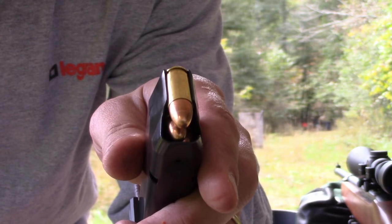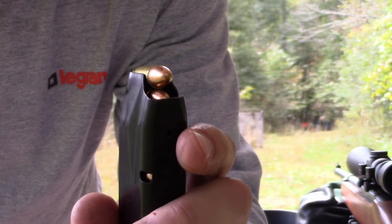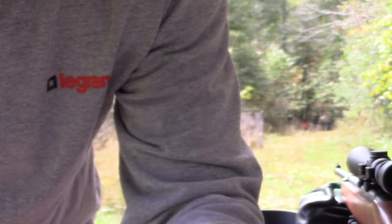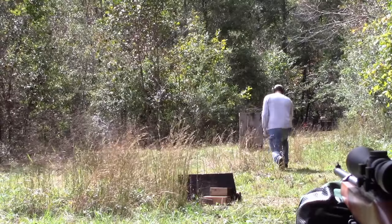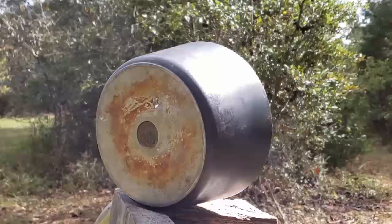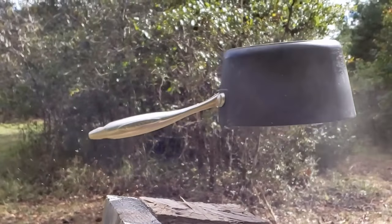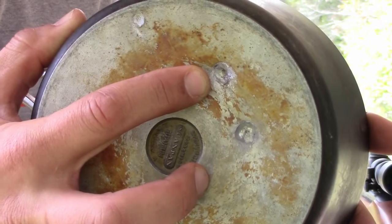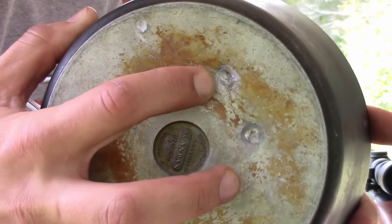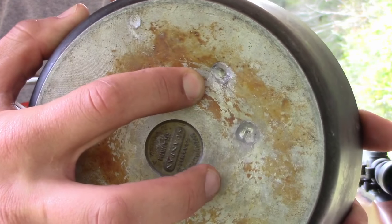Alright, we're moving up to the full metal jacket 9mm, 115 grain. This pan is tough — full metal jacket 9mm 115 grain whacked it pretty good, but no penetration. Pretty darn neat.